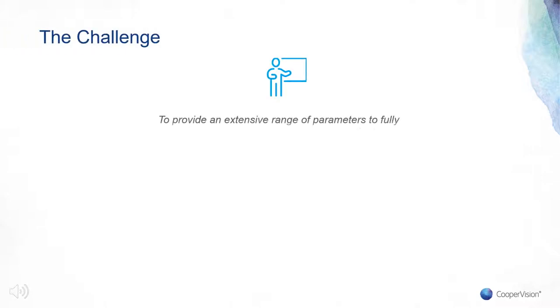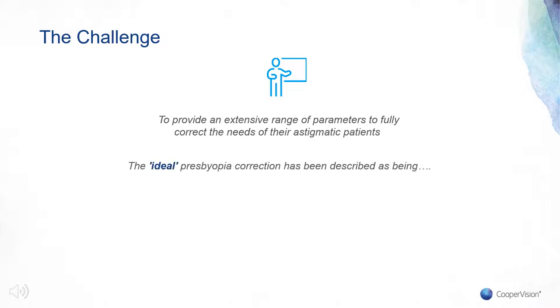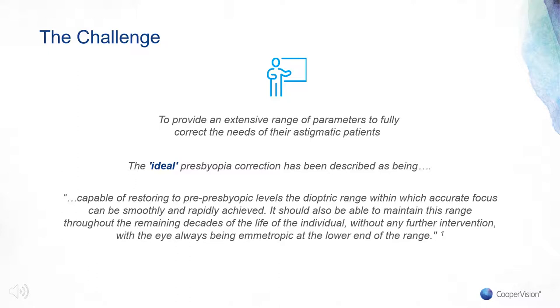Practitioners need an extensive range of parameters to adequately correct the refractive needs of their astigmatic patients. But presbyopic patients need more than that — the ideal presbyopia correction is one that ideally restores the eye's optical system to pre-presbyopic levels, with a dioptric range within which accurate focus can be smoothly and rapidly achieved. Importantly, we should also be able to maintain this range throughout the remaining decades of the individual's life, with the eye always being emmetropic at the lower end of the range.